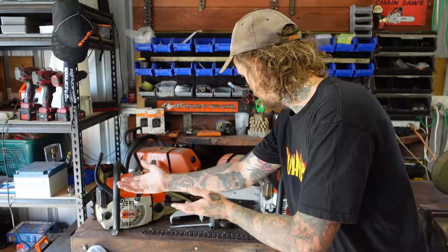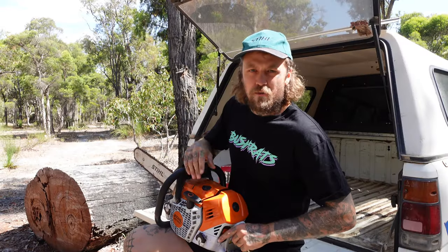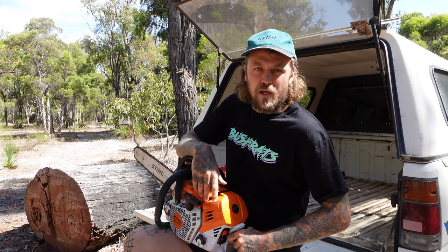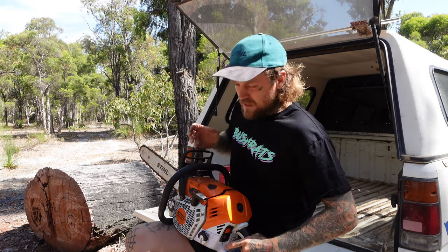Between me and Lee in the shed we're going to clean up a few. I've got the 500i here. We're pulling them apart, going to show you a few ways to clean them up, what to look for and how to get it done - getting things ready to go for next season. Let's get into it.